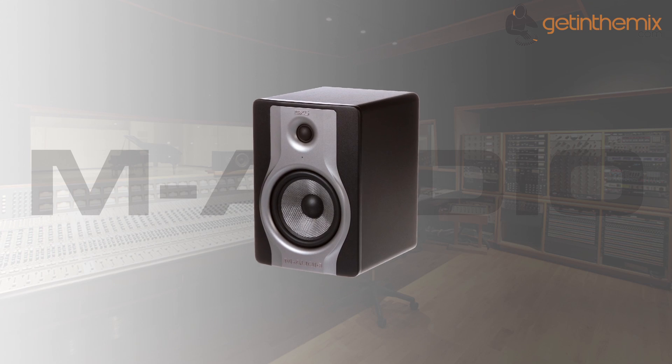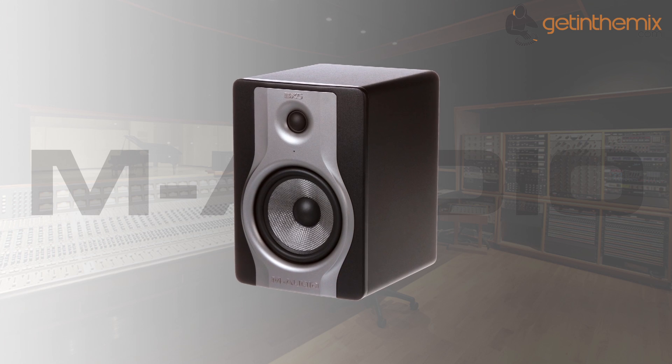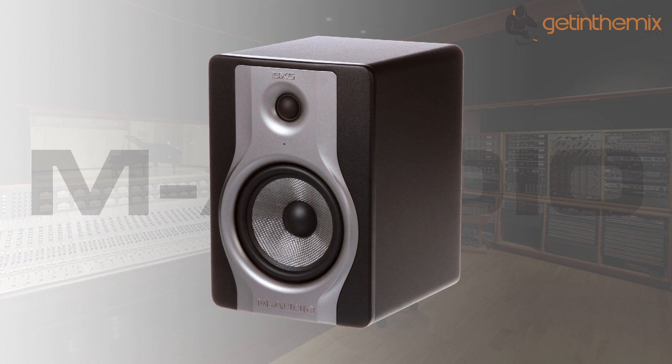Your listening environment influences your mixing decisions and ultimately the sound of your music. The BX5 Carbon's Acoustic Space Control, a series of collaboration tools, helps provide optimal acoustic conditions for tracking, mixing and monitoring anywhere.